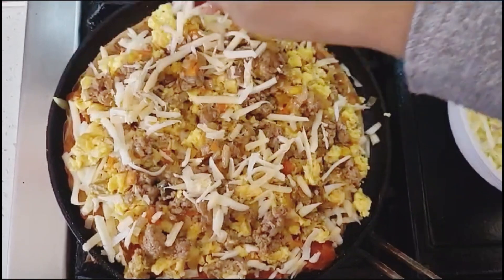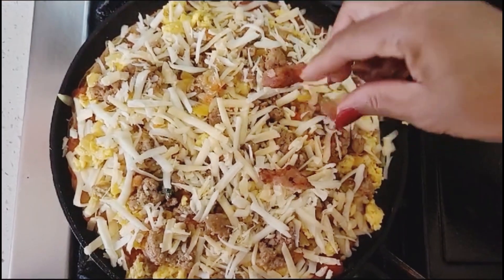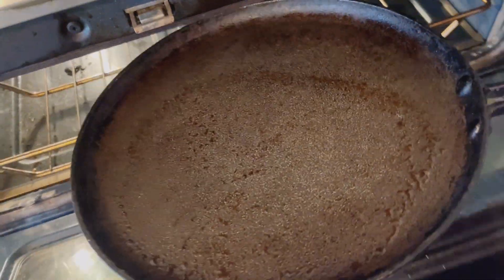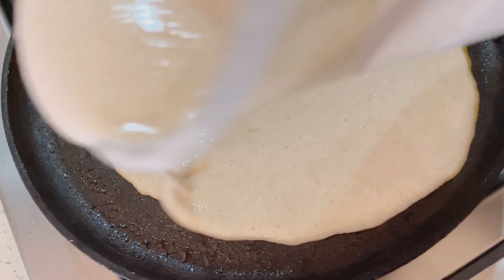Begin by placing a cast iron skillet in a very hot oven at 450 degrees Fahrenheit. You can let your cast iron sit in there for about half an hour — let it get piping hot. Then remove the skillet very carefully from the oven. Careful not to burn yourself.